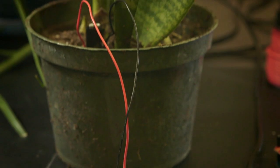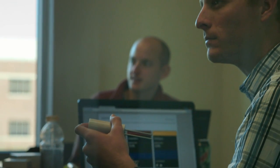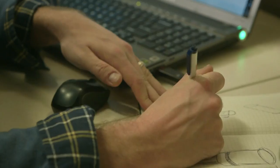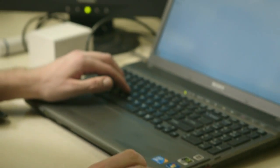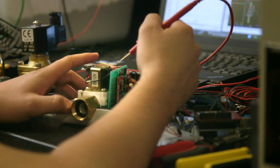My first attempt at a solution wasn't very pretty, but it was enough to pull together a few friends and start making a system that would make gardening more enjoyable and easier than ever before. For the past year, we've been working together to create something that would change the way that people interact with their plants.